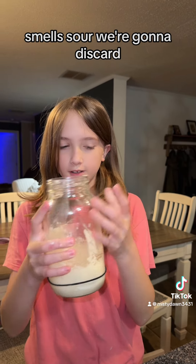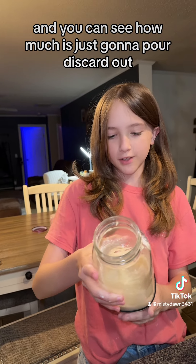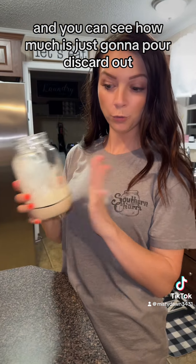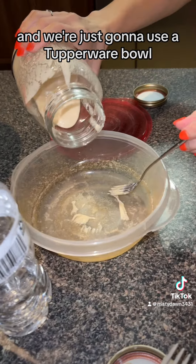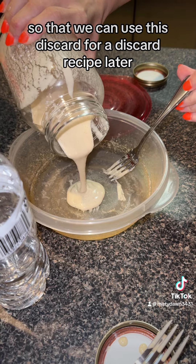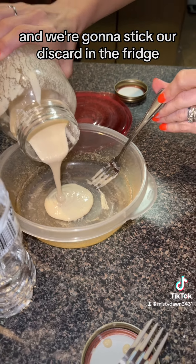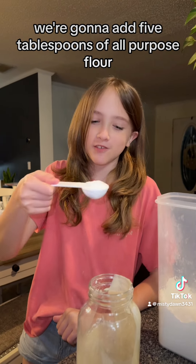We're going to discard half of the jar — you can see how much it's risen. We're just going to pour the discard out, doing half like Macy said, into a Tupperware bowl so we can use this discard for a discard recipe later. We're going to stick the discard in the fridge. Then we're going to add five tablespoons of all-purpose flour.